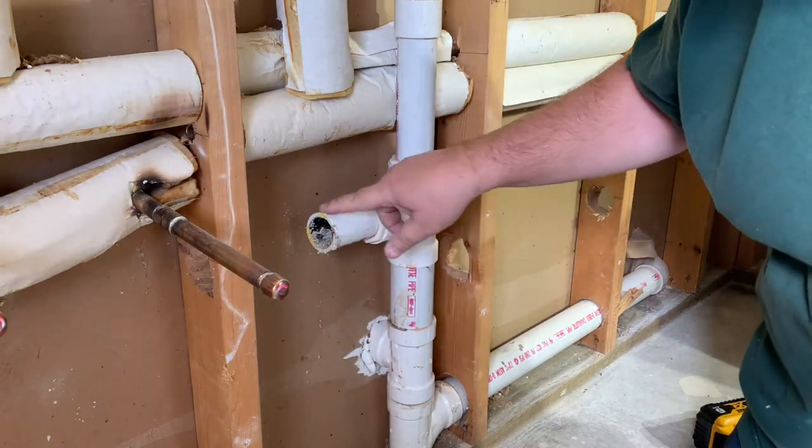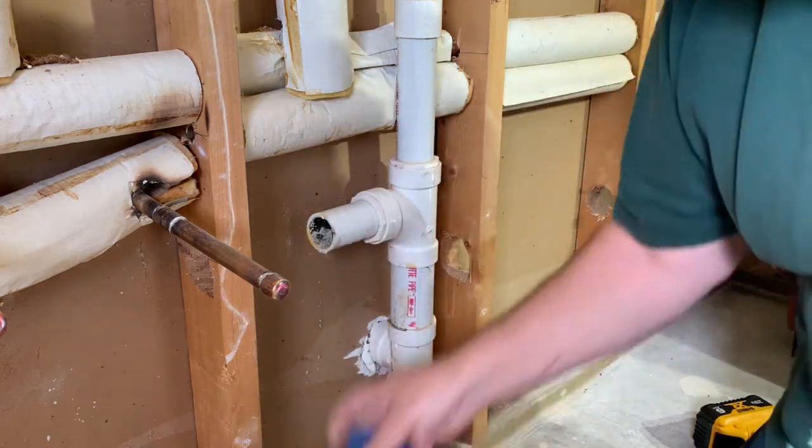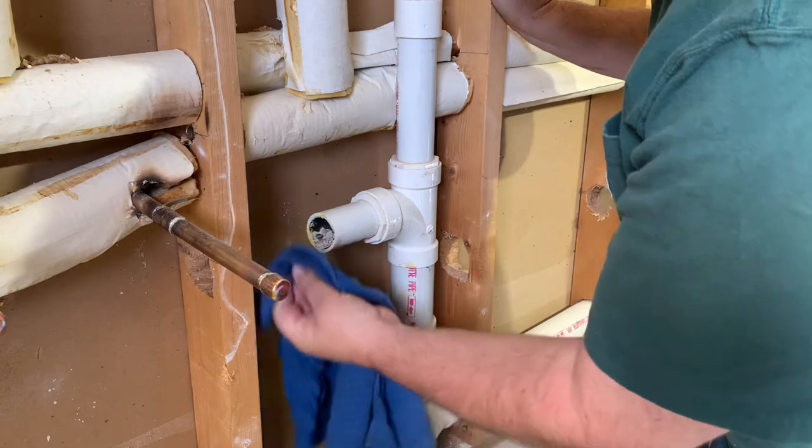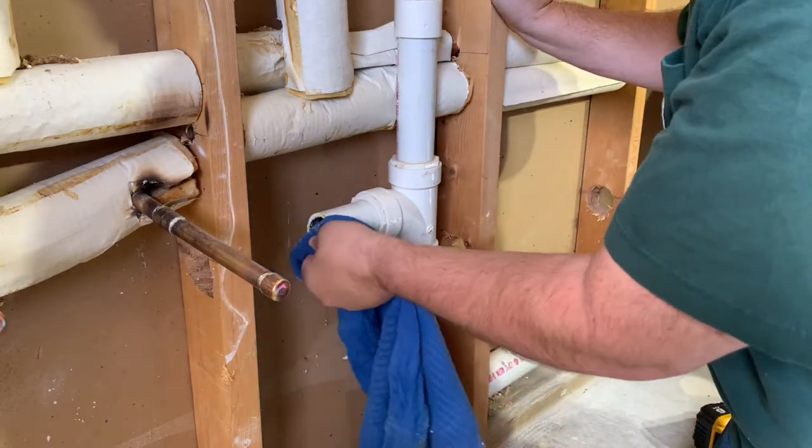As you can see from our cut, we've got all these little burrs. We need to make sure those get all cleaned off. Just using this old rag, I'm just going to go around and knock them off the best we can.